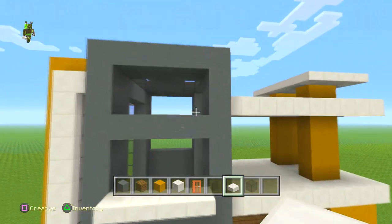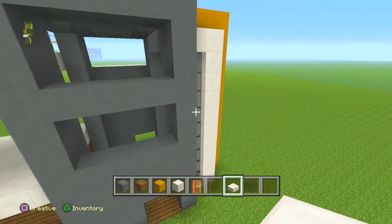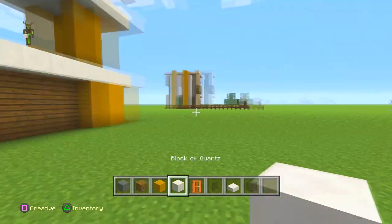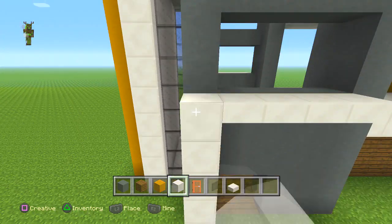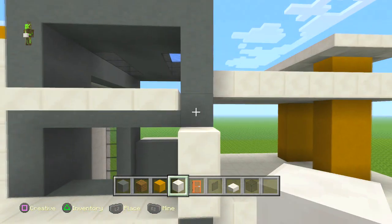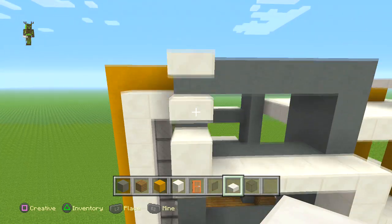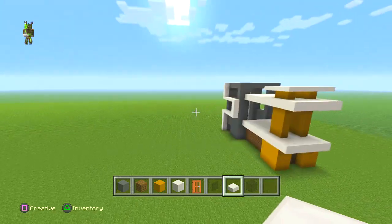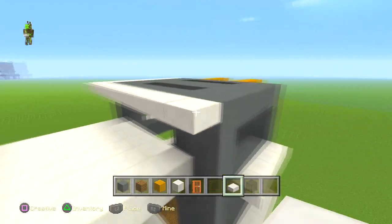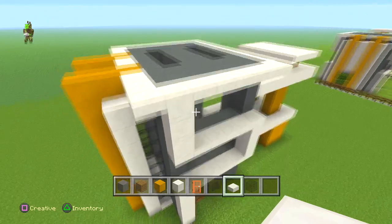Put a little balcony here and another one the same at the other side. Starting from here, make that S-shape — build it up until you get there, go along, go up, use half slabs to fill that in. Bring this all the way up to the top, and it goes all the way around.